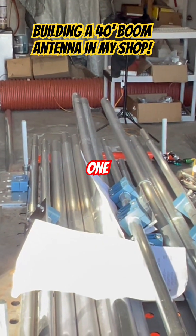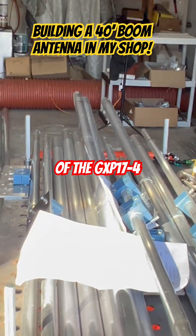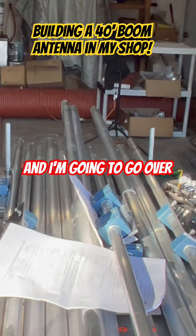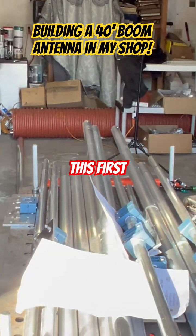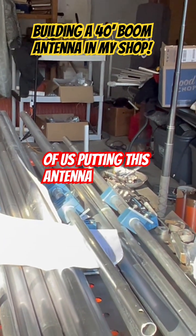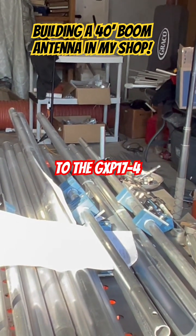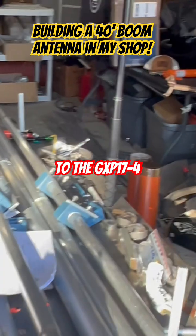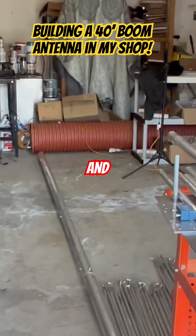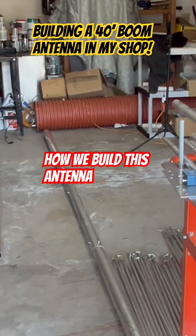This is part one of our build of the GXP-17-4. Here's the manual — it's got 17 elements and 4 bands. I'm going to go over the parts list in this first video, and then we're going to continue on to additional videos of us putting this antenna together. So this is just a general introduction to the GXP-17-4, going over the parts list of what we've built so far and how we build this antenna.